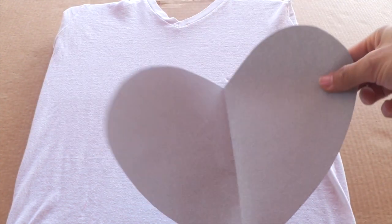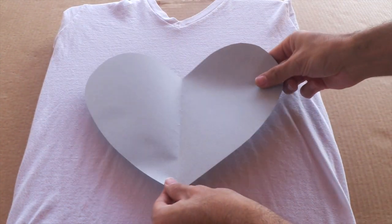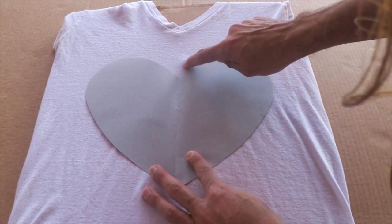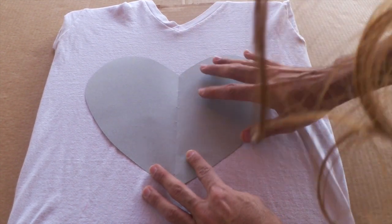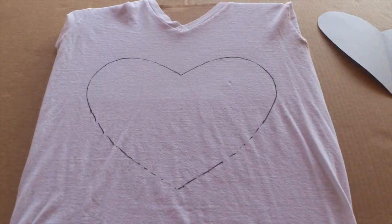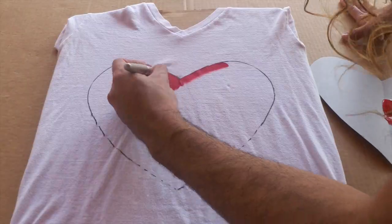I placed my shirt on a shirt form, just to make sure I had the smoothest possible surface to work with. Next, I cut out a heart out of a piece of construction paper to act as my guide. I lined up the center crease of the heart with the V of my v-neck shirt. That way, I knew my shirt was completely centered.